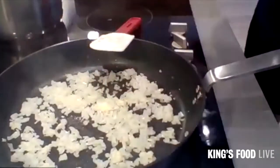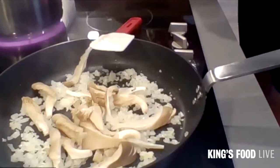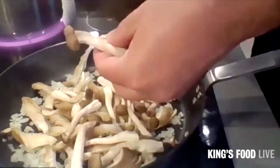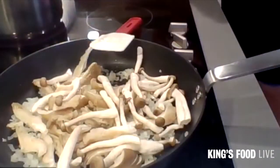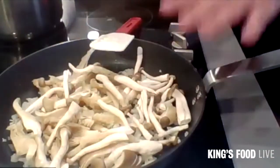So now they've been in there for about a minute, a minute and a half. I'm going to put in the mushrooms and we'll sweat these down. You want a wide pan for this because mushrooms have got a lot of water inside and you don't want them to stew too much. Don't agitate the pan either because you'll lose the heat.